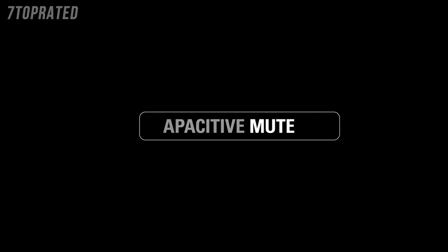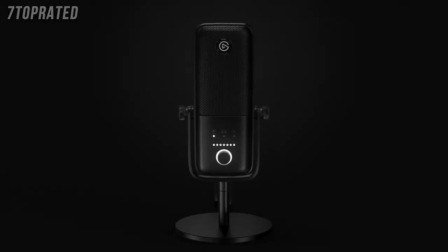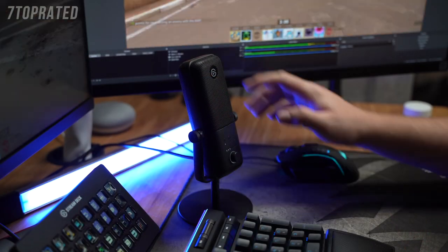You cycle between these different controls by pressing in the dial. But if pressing in the dial changes the dial's function, how do you mute the Wave 3? Another difference is that the Wave 3 is equipped with a capacitive mute button found at the top of the microphone. So if you have to mute your stream, you can simply lightly touch the button and you're good to go.